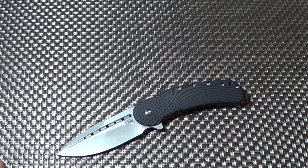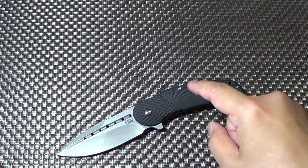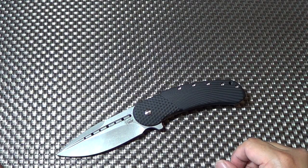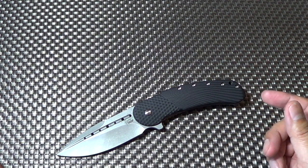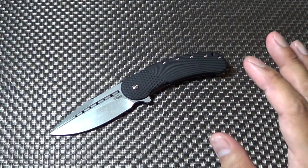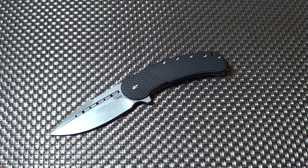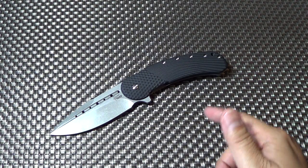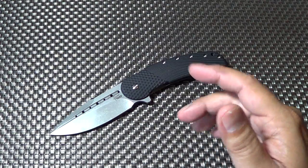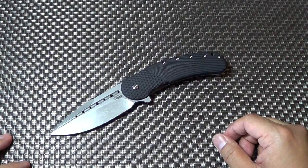Today I just got an email notification for the different color G10 available for the Bodega Field Grade — they now have orange and OD green. The first 20 they were making I believe were black, and I'm guessing I'm part of that first 20. So get yours now — it's $5.55... I forget exactly how much the other Bodegas are, I know they're like eight something, so it's about $300 less.